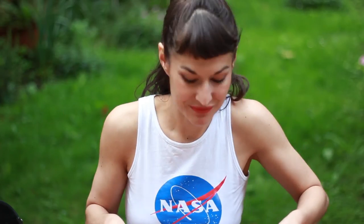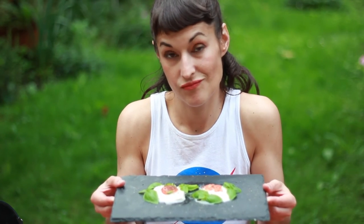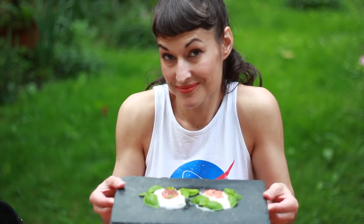Not bad, eh? Easy, delicious and now ready to impress all of your guests. See you next Thursday. Don't forget to subscribe.